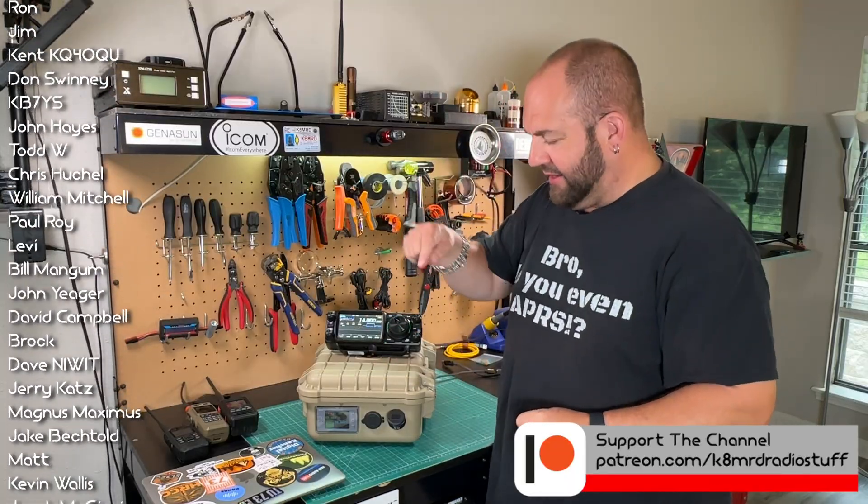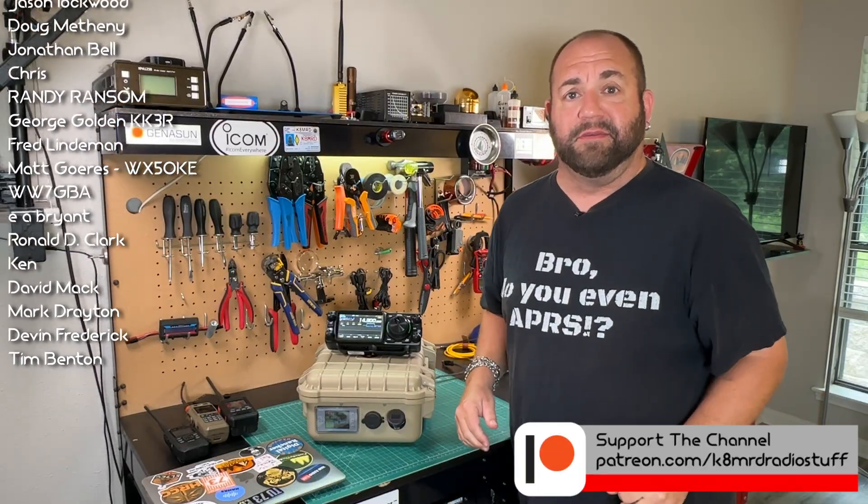I will leave an Amazon affiliate link in the description if you want to pick one of these up. Until next time, my name is Mike Cade.